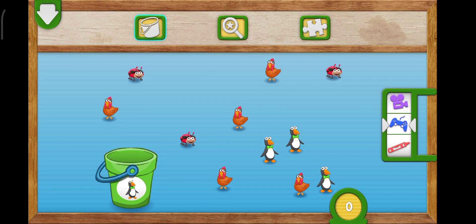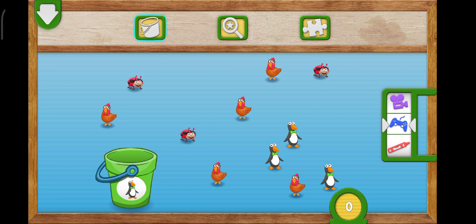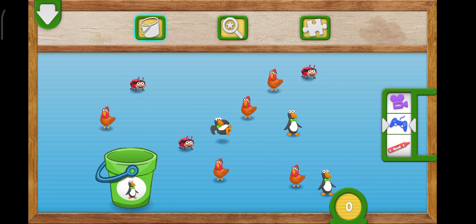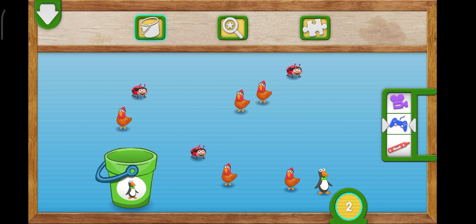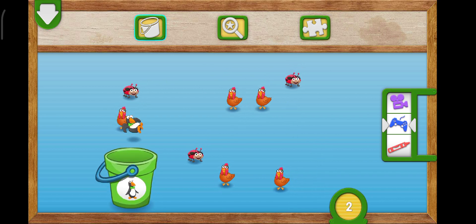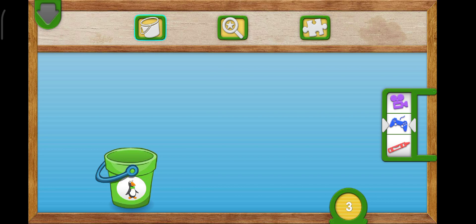Drag three penguins into the bucket. To put something in the bucket, fling it to the bucket. One, two, three. Very good counting! You caught all the penguins. They're all one, two, three. Penguins all together.